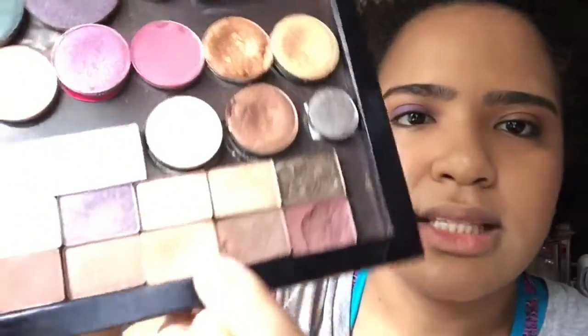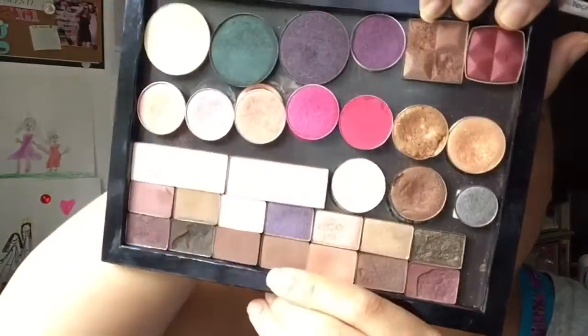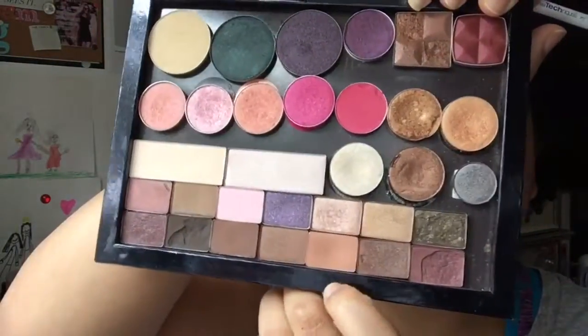I keep kicking my tripod stand — let me move it back a little bit. The color that I'm using is a transition color. It's just a light, kind of cafe au lait kind of color.